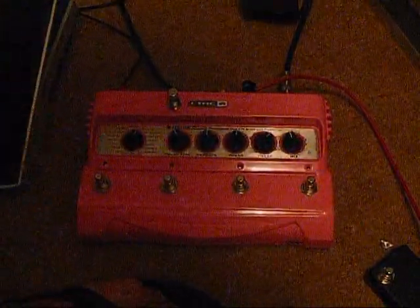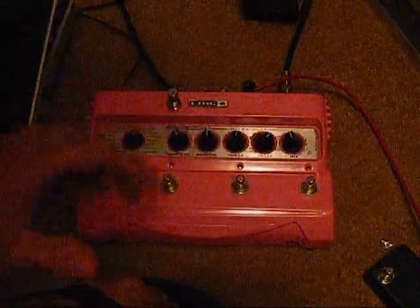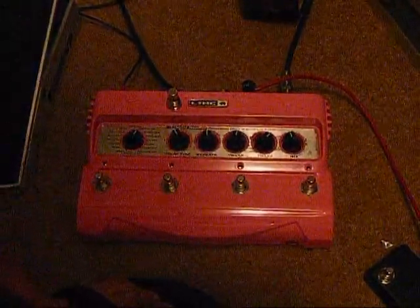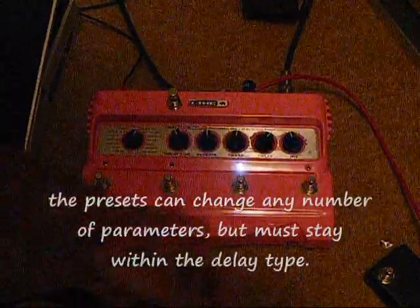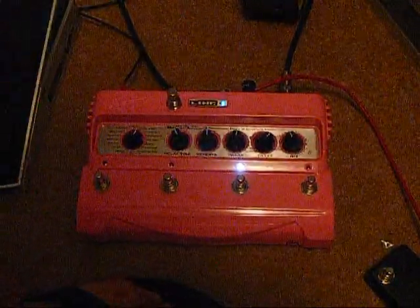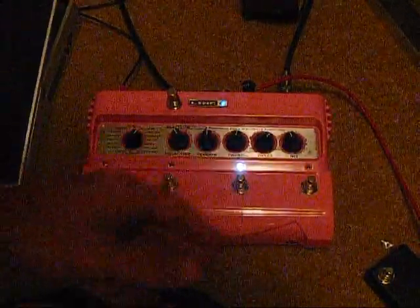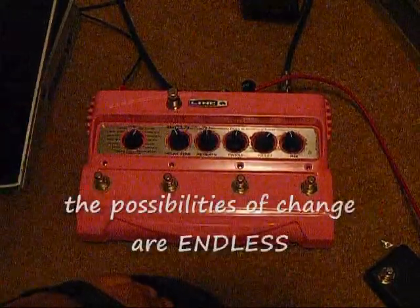So that's just the tap tempo jack back here. The way the expression pedal works, it will shift between two presets on the DL4. One of the easiest ways to see it would be the tap tempo there. When you press it, it will slow it down — it will bring it to an extremely slow rate. To hear this in action, I'll power up my amp here.